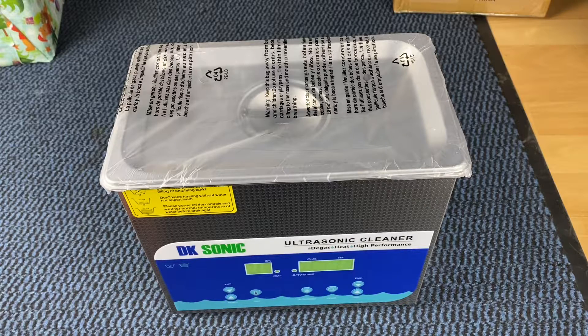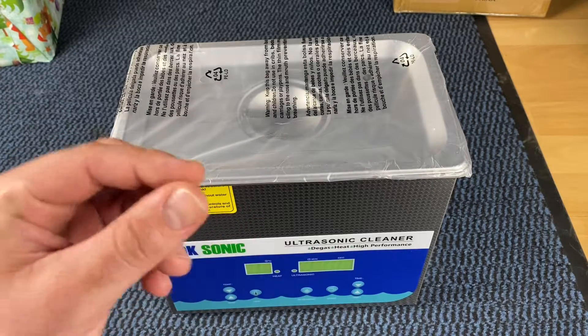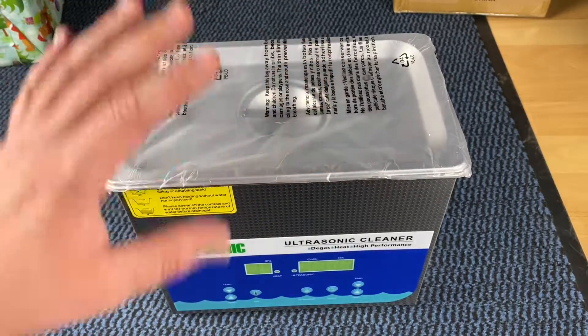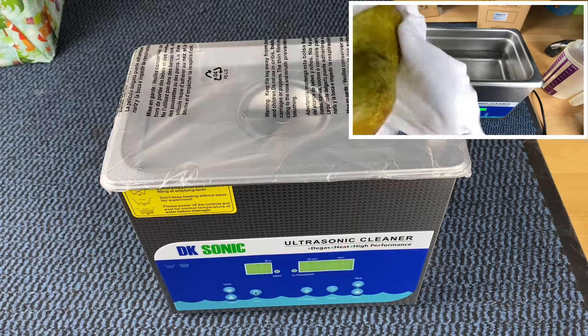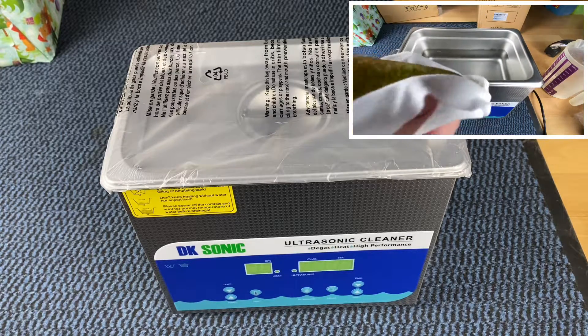This is the professional ultrasonic cleaner from DK Sonic. It really looks nice. The DK Sonic dual-band ultrasonic cleaner is a professional tool for diamond, glass, and much more — including auto parts, door hardware, lawn mowers, pressure cleaners, motorcycles, auto vehicles, hooks, brass, gas compressors, and gears. There are so many possibilities — you can even clean vegetables and fruits.